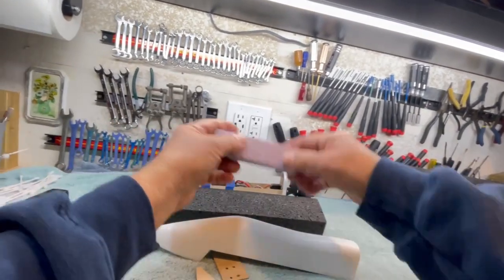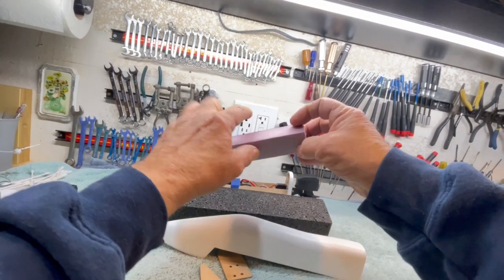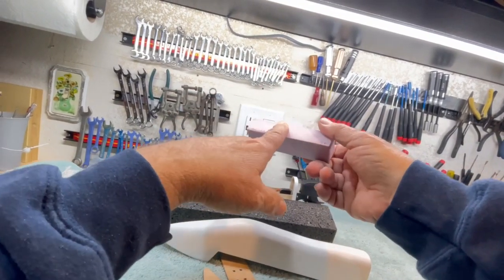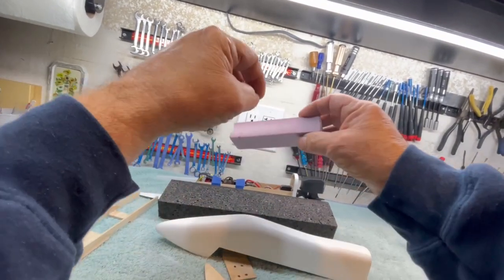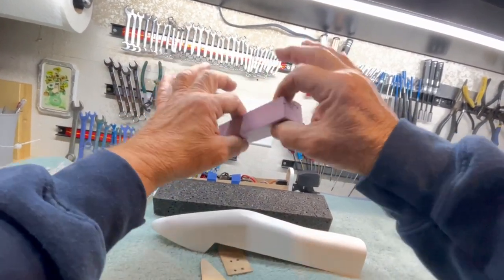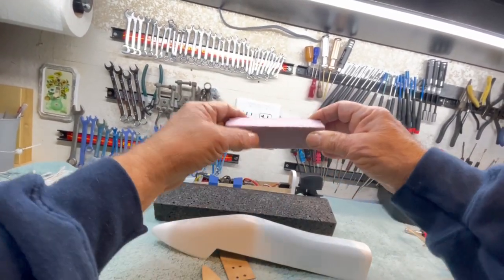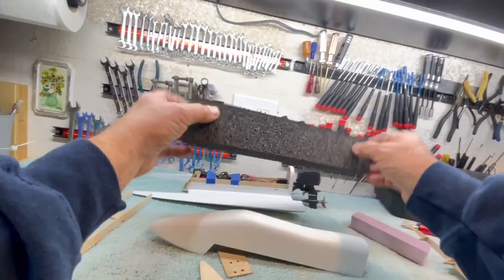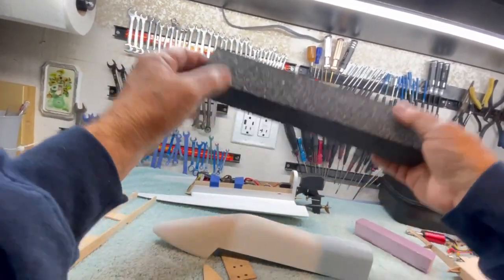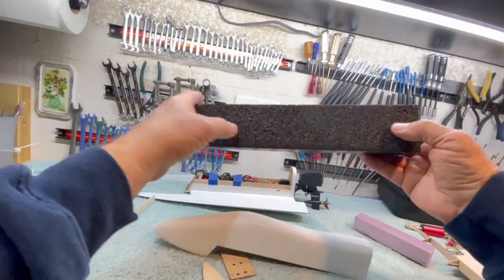Then you have the closed cell foam like this. This is insulation foam you get at Home Depot and the like. It's like a pour foam — the foam fizzes and fills the space in the mold. This stuff is much easier to sand; it sands smoothly. As you're sanding the EPS, little balls want to come off in chunks, and it doesn't sand very well, so it's kind of hard to shape.